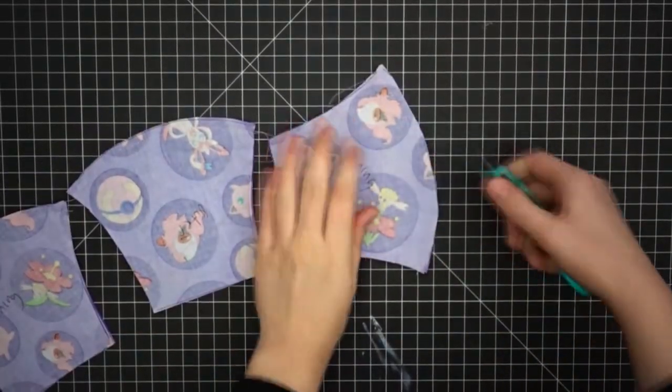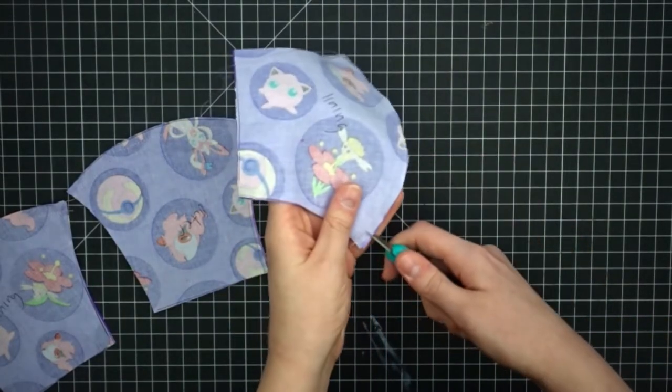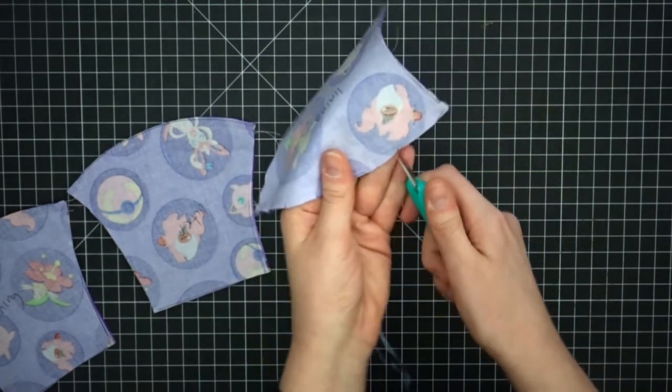Make small cuts along the seam allowance to help the curved edge lay flat by reducing bulk. Make sure not to cut too close to your stitches. Do this for each piece.